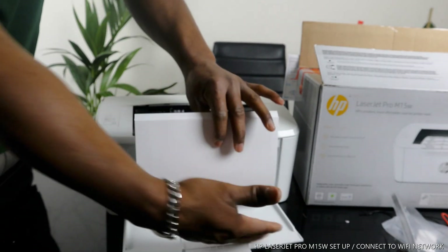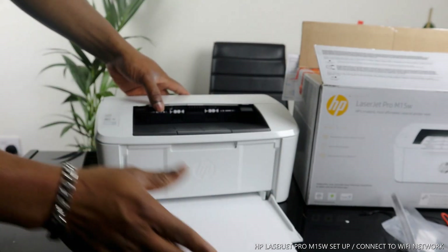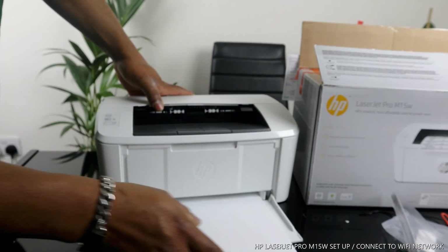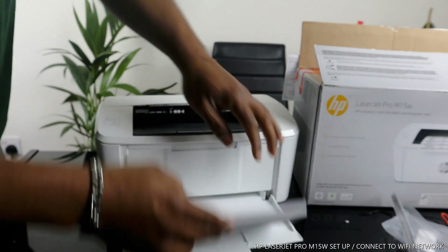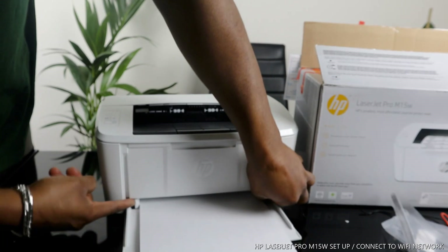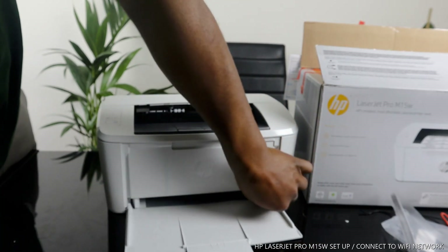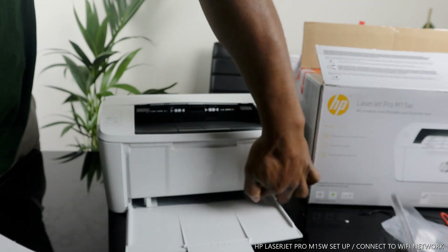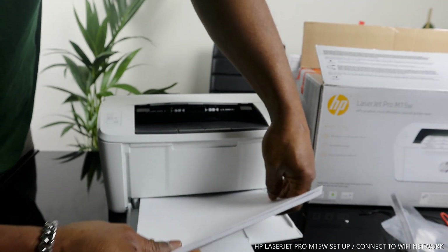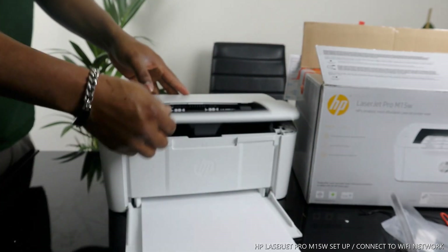If you want to load paper, use the bottom paper tray right here. This printer supports A4, A5, and other paper sizes, but you need to adjust it with the paper holder. You just need to load the particular paper you want and adjust it. Right now the paper we have here is A4.